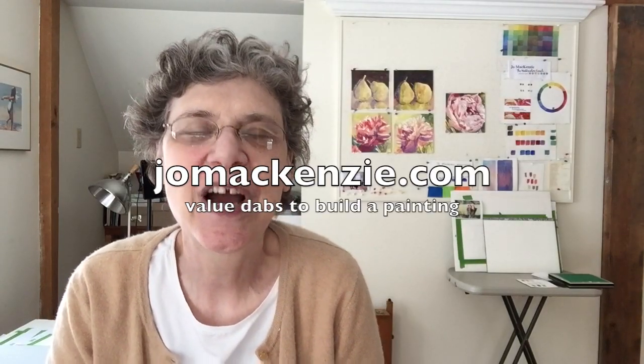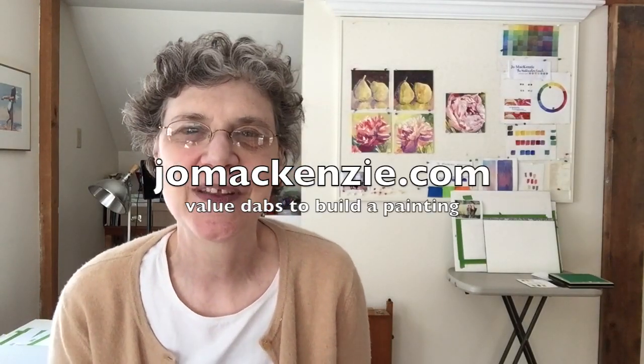Joe Mackenzie here, your watercolor coach. I wanted to share with you something that I found very exciting and I think it's going to move my paintings forward.